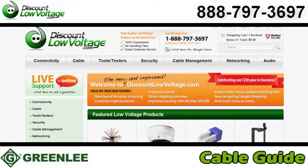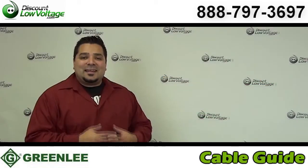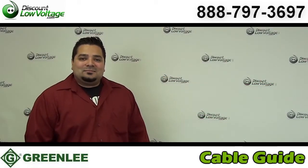You can order this online. If you have any questions, call us. The number is 888-797-3697.